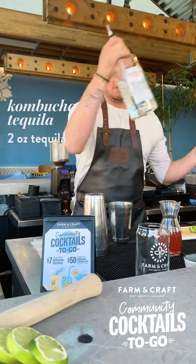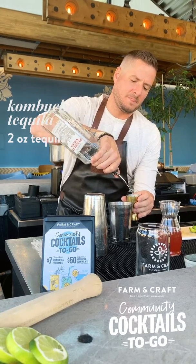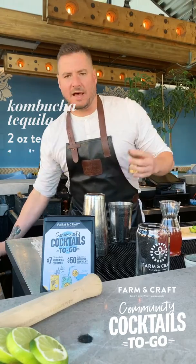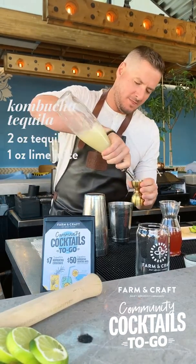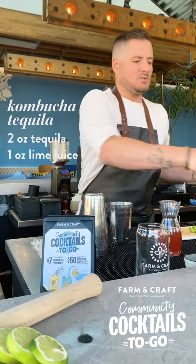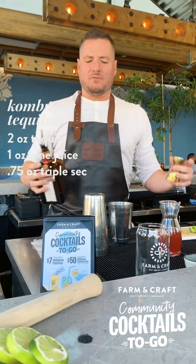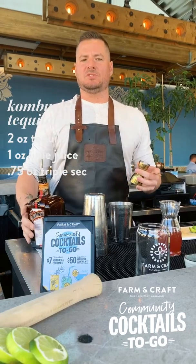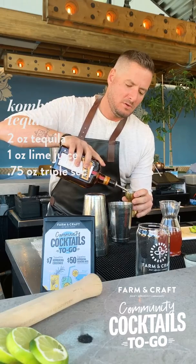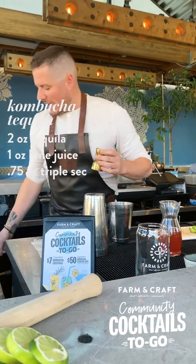We're gonna start off with two ounces of the tequila. Next ingredient, we're gonna do an ounce of the lime juice. Next, we've got 0.75 ounces of the triple sec — if you don't have a measuring utensil, you can use a tablespoon; it's about a half ounce, just for reference. And then last but not least, we're going to do the agave.